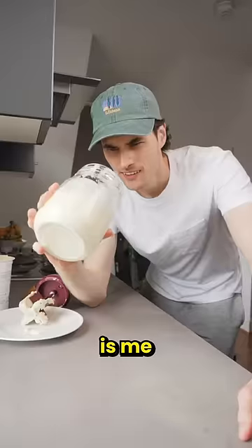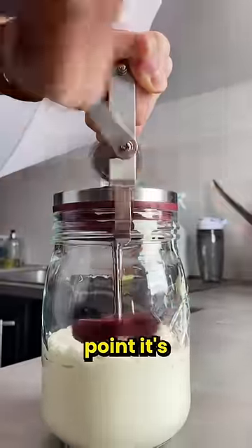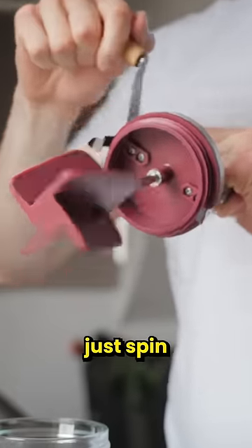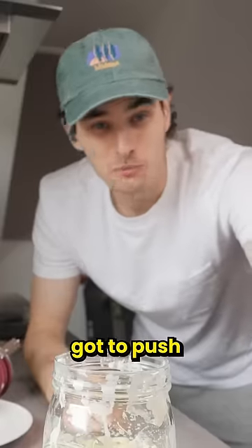This is me after 10 minutes of trying to turn cream into butter. Apparently at some point it's supposed to just magically switch, but at this point I wasn't sure if I believed it. The mechanism is simple — you literally just spin this thing in some cream until the butterfat splits from the buttermilk.